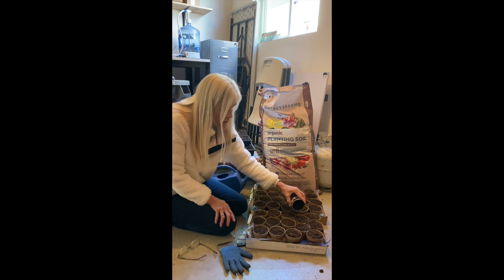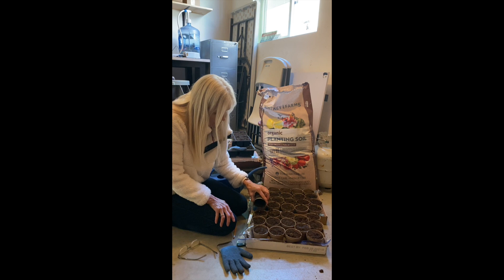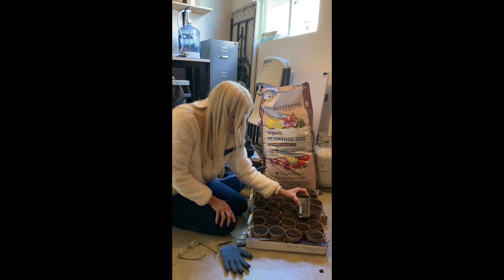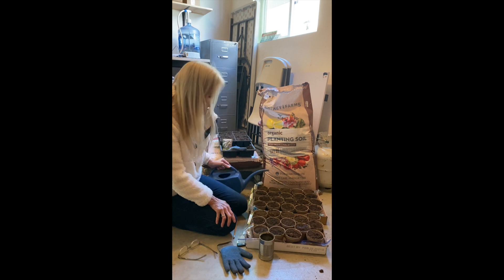I top those off with some soil to the depth that I want. Then I use the back of the can — you'll see how wonderful this recycled can is — to just tap those down. Super easy.